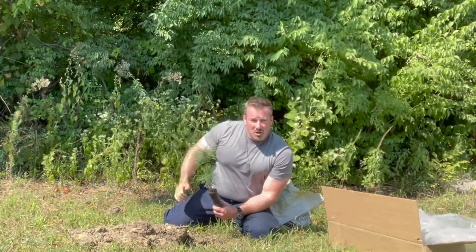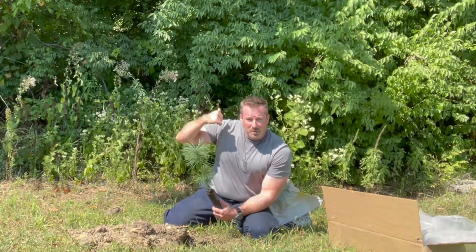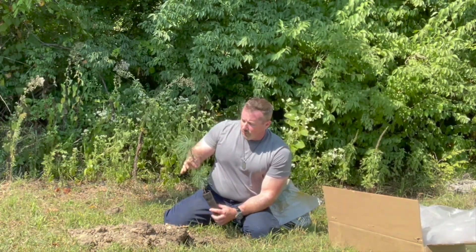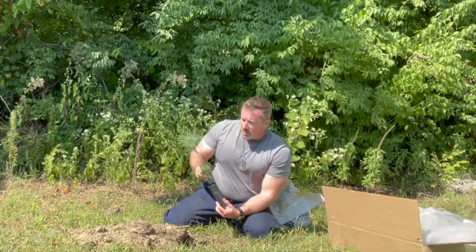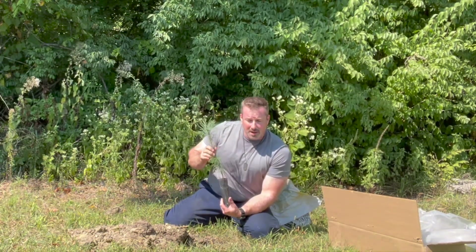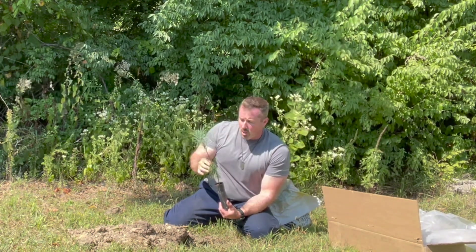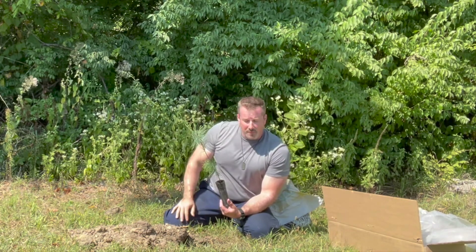These woods are only about 25, maybe 30 feet thick, and in the wintertime you'd be able to see my house. So hopefully in about 20 years I will have a row of evergreen eastern white pines so that even in the wintertime, people on this busy street behind the camera won't be able to see into the back of my house.